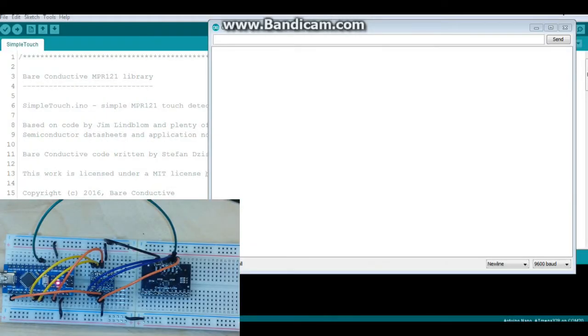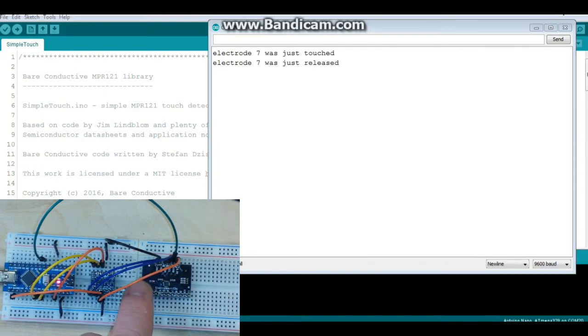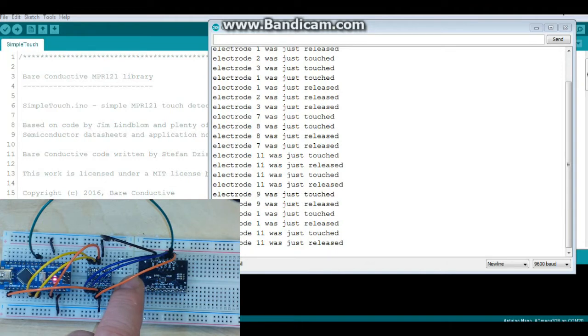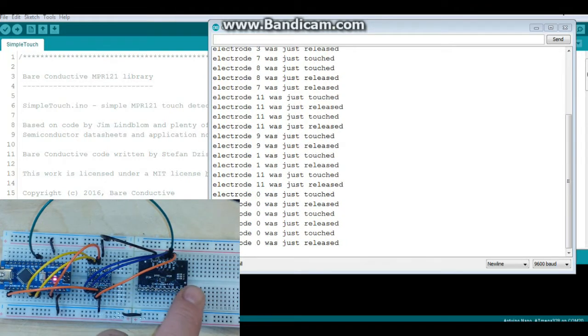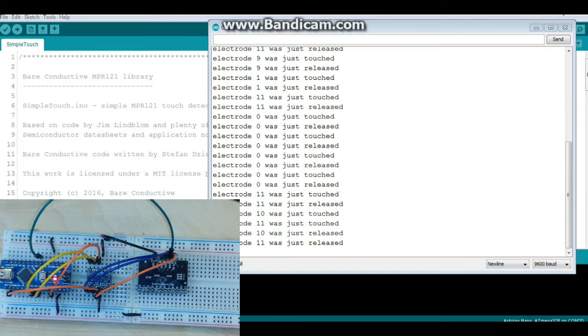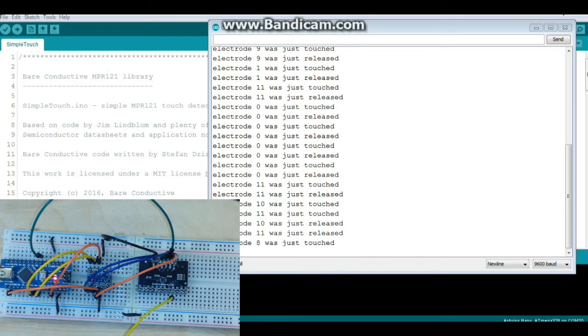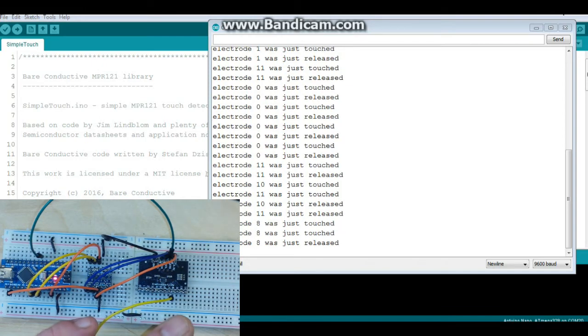Everything is hooked up and ready to roll. If you look at the screen as I touch these pins, it shows you what was touched and what was released. It works very well. Now you can put in different things — for instance, here is a jumper wire I'm going to put into number 8, and it says number 8 was just touched. What you need to do is recalibrate by resetting, and once that's done it works just fine.